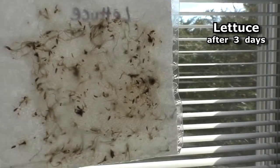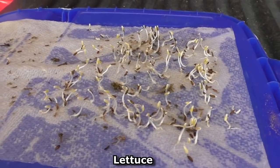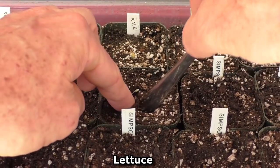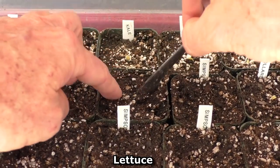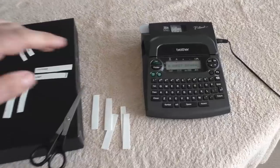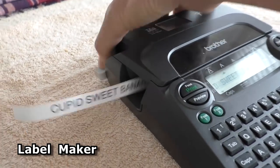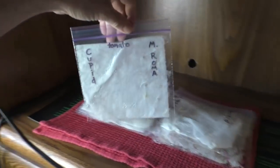Here is lettuce after three days in the bag. It's a more efficient use of space because you fill the exact amount of containers of soil and you're pretty much guaranteed that every seedling is going to grow into a plant. Here are tomato seeds after six days in the ziploc bag.